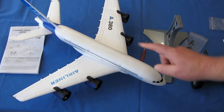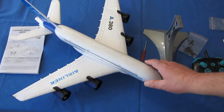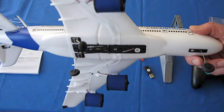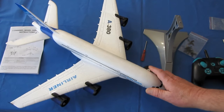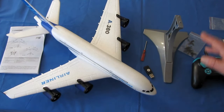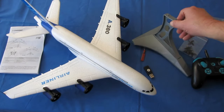What you get in the box is the instruction manual in English, which is good. The aircraft — the 540-millimeter Airbus A380. This is a big plane for beginner flyers; beginners should easily be able to fly this when we get out there. You also get the display stand for the aircraft.